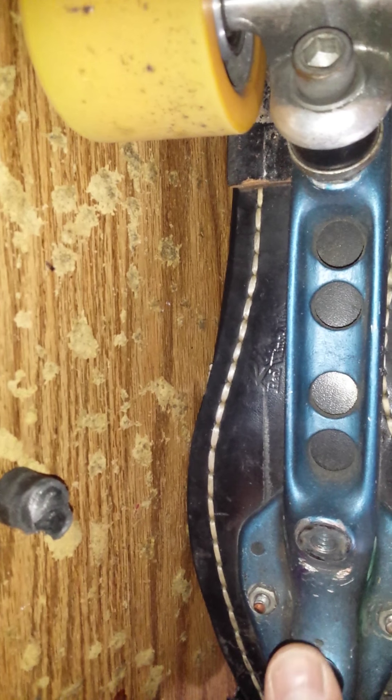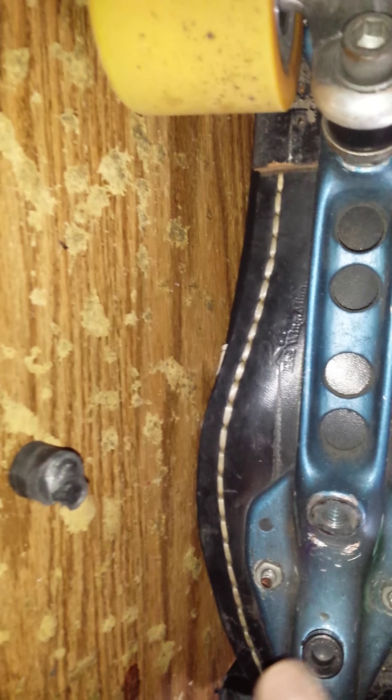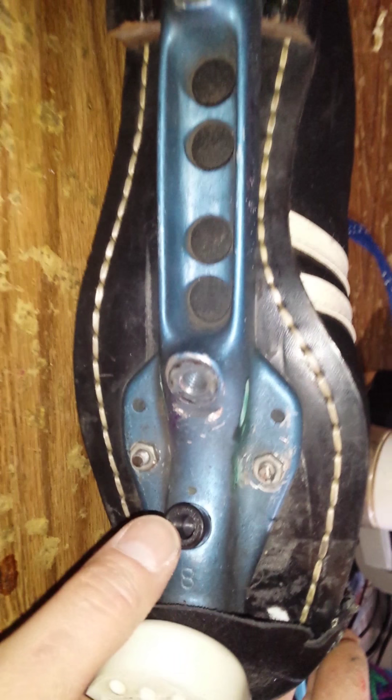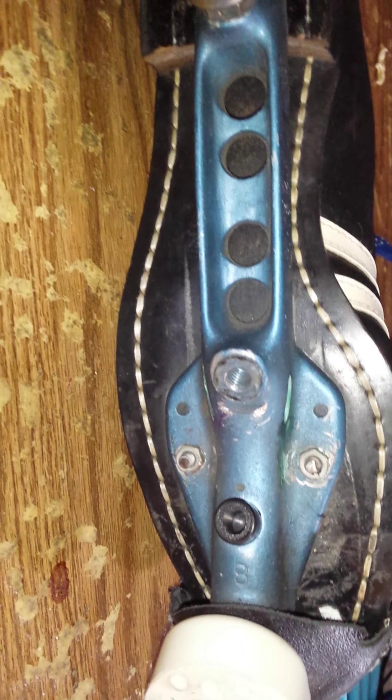We're going to put it in. These are older plates and these pivot cups don't fit 100%, but they do just fine. It's about the best thing available for these old plates.